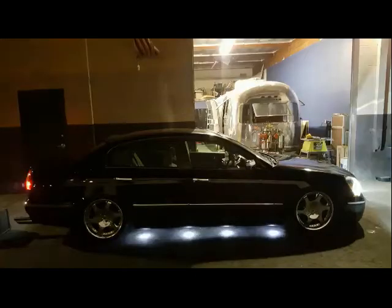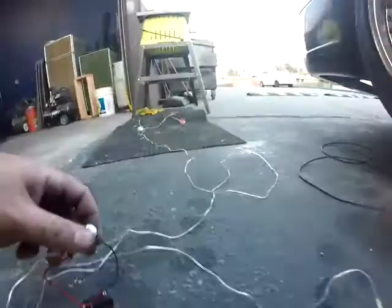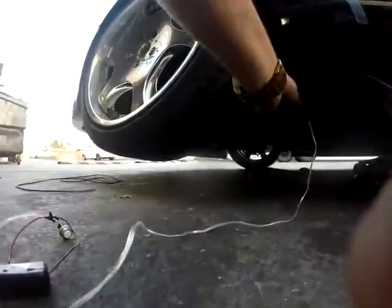I'm going to install my VIP spotlights. If you're not sure what they look like, I'll show you a picture. That's pretty much what they look like when they're supposed to be installed.